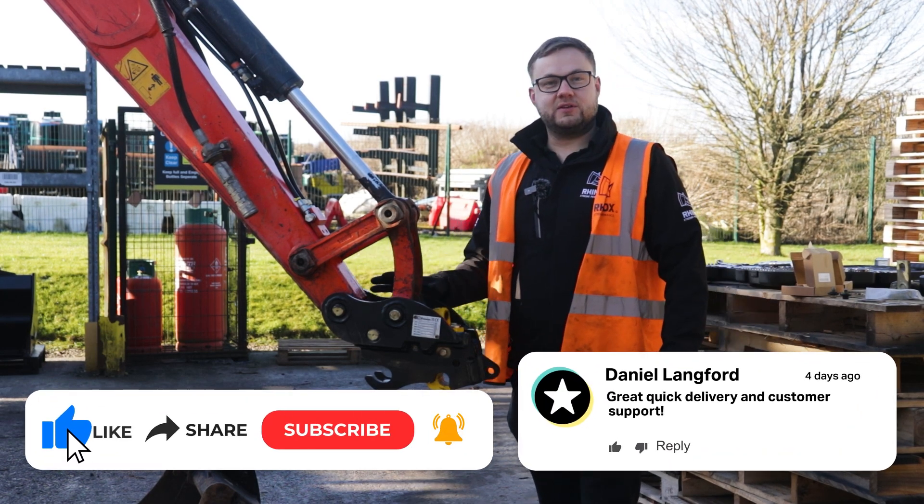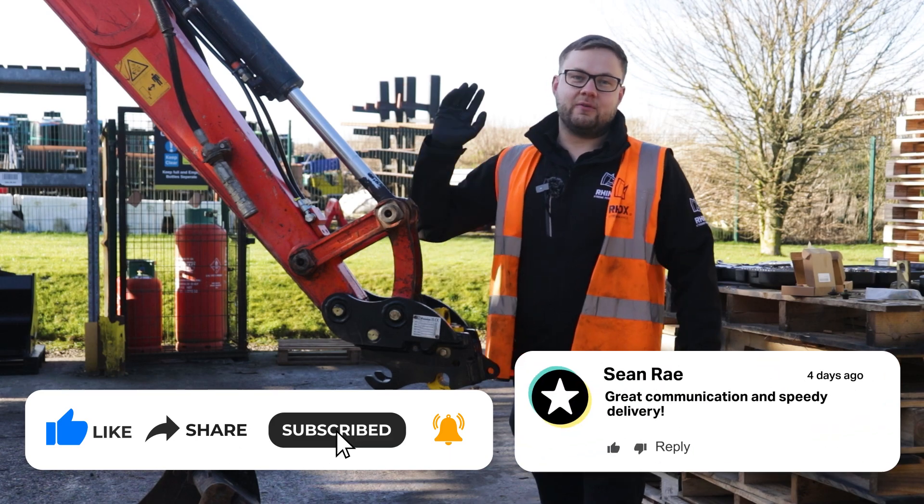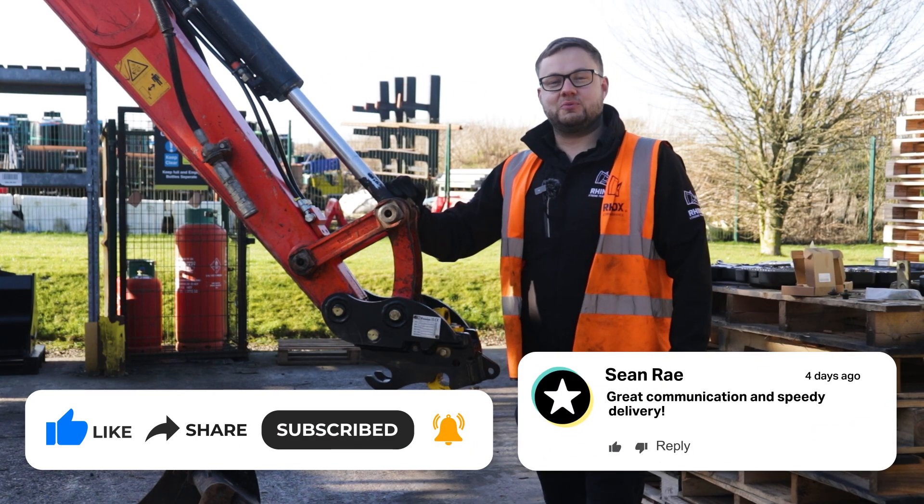If you want to know how to change the pins and the bushes in your dipper arm, check out this video here and don't forget to subscribe to Rhinox.